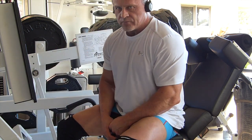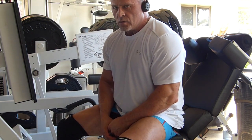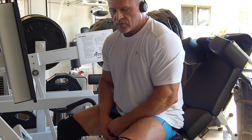Guns N' Roses, Sweet Child of Mine - good tune to whack on here. Med-X Avenger leg press.